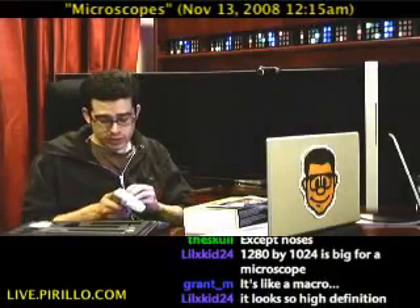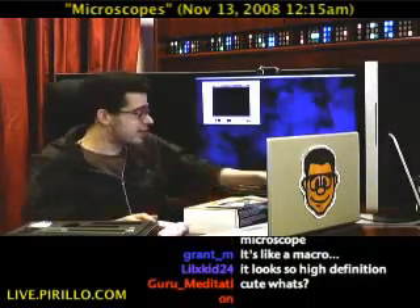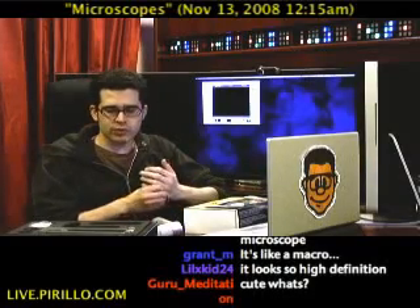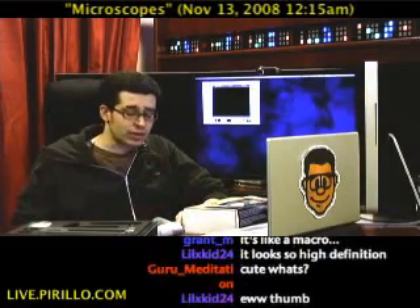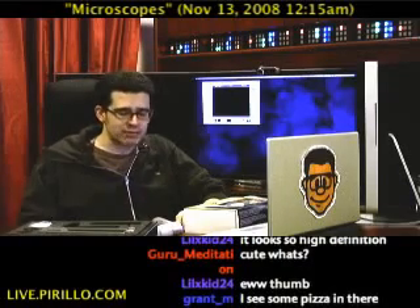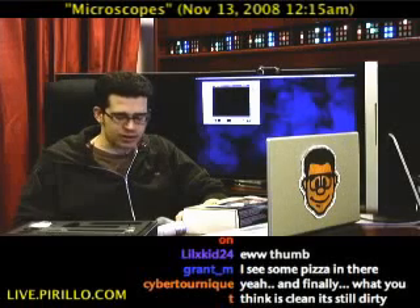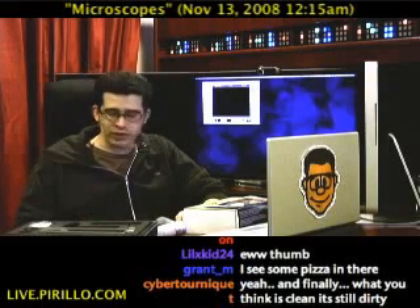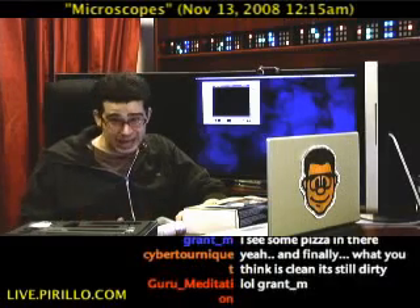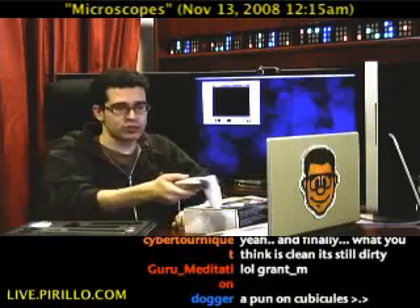Record stills, record movies, and certainly have tons of fun with the ProScope HR. I would say it's fun for kids and adults — it's likely going to be good for those of you who are scientifically minded, or if you wanted to learn about the things already around you just by looking at them through a different kind of lens. Certainly the ProScope HR will not disappoint. High resolution imagery, very responsive, didn't need to install any drivers. I could even mount this as a webcam if I wanted to, and just zoom in on something all day.